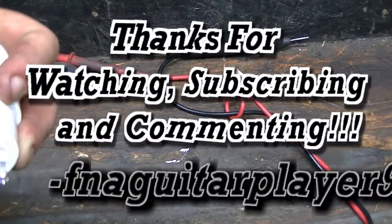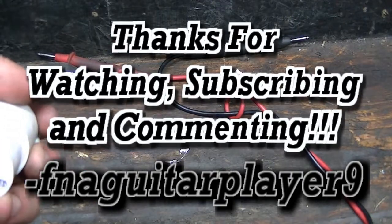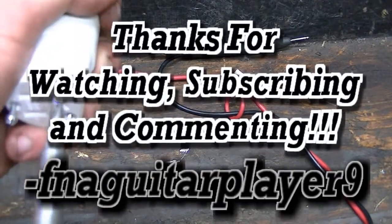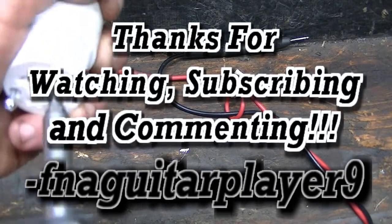If you've got any questions or comments about how to replace the ends on an extension cord or power tools, feel free to leave me a comment below and I'll get back to you as soon as I can. Thanks for watching — we'll catch you on the next one.